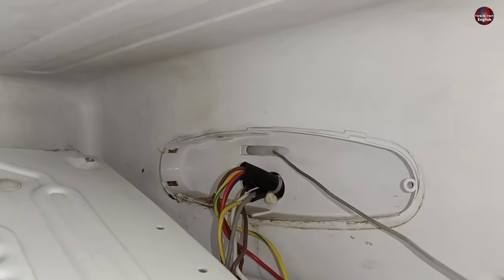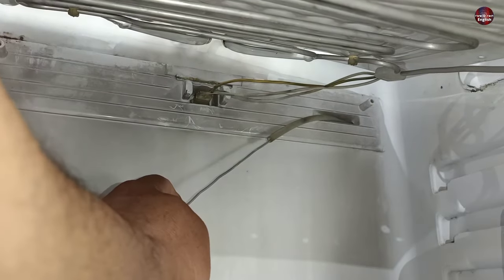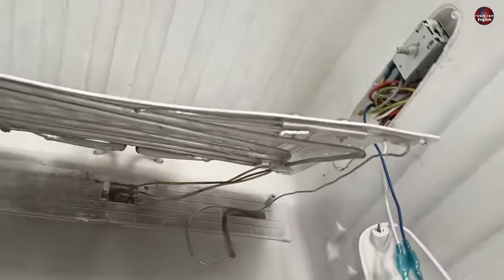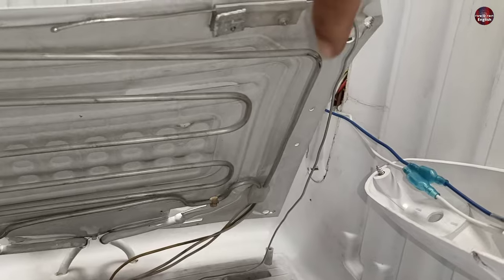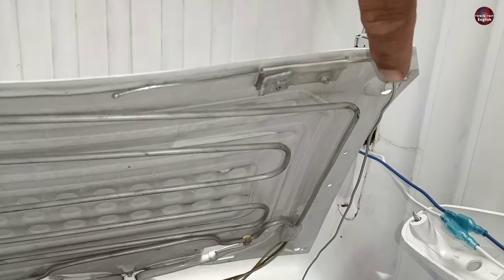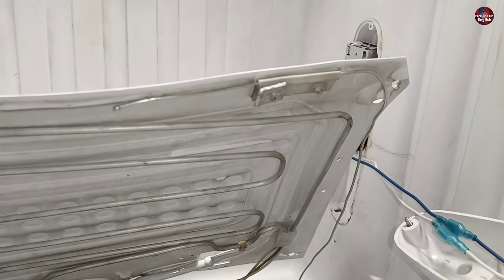Now I am inserting the new thermostat into the refrigerator. Slowly push the capillary inside the hole, and you can see it has come out from the other side. I will pull it through — and this is how it is completed. The capillary tube starts from here, and I have attached it with the holder. I have routed it through the corner because a heater is installed there — if the capillary tube heats up quickly, it will affect the on/off timing of the compressor, which is why it is passed through the corner of the evaporator.